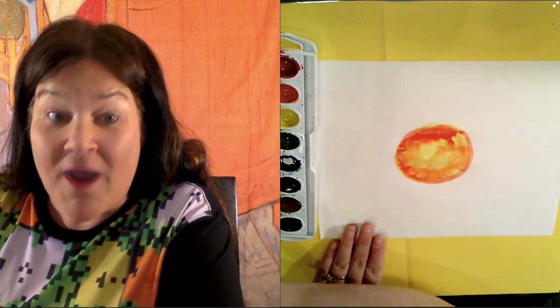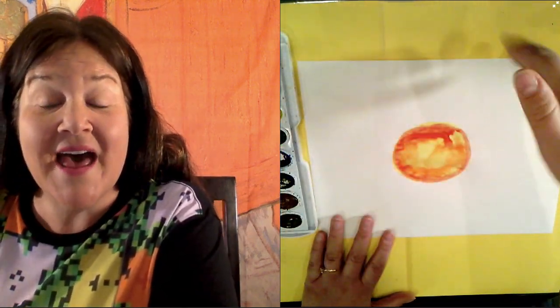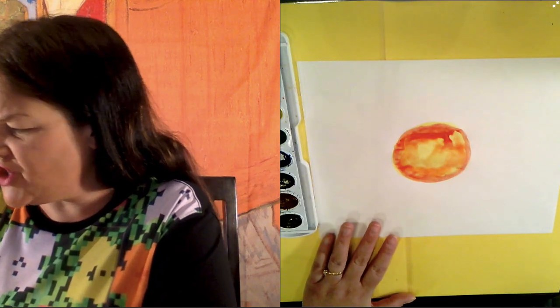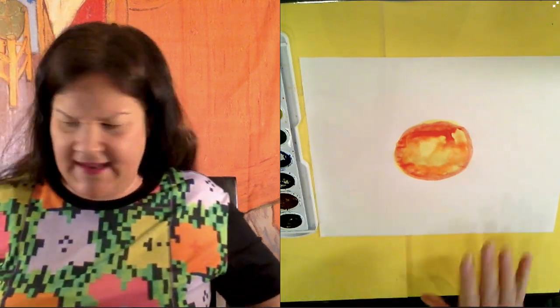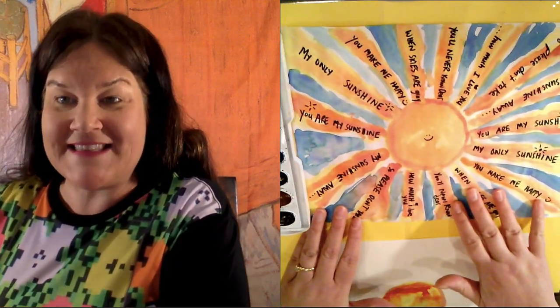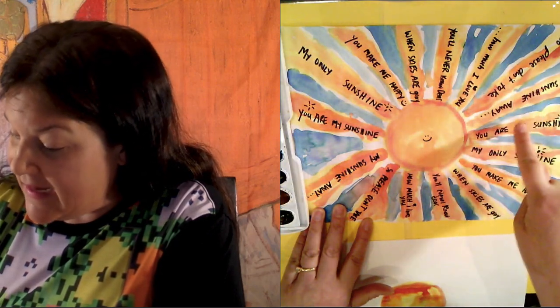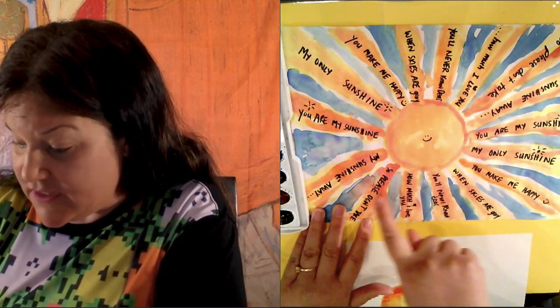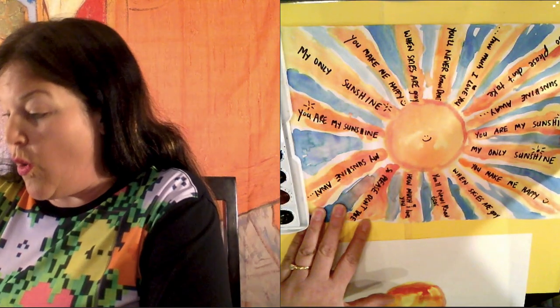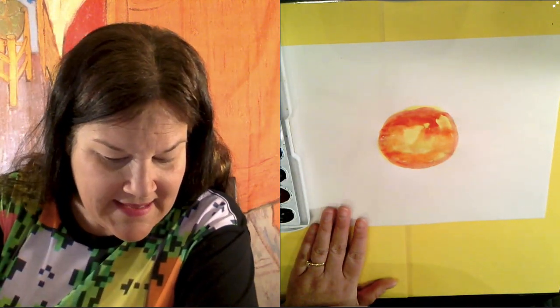Now we need a certain number of rays on the sun to write our verse to the song. I actually forgot, so let's count them — and we have 16 rays. So we need to paint 16 rays using the wet-on-wet technique. We can do it!